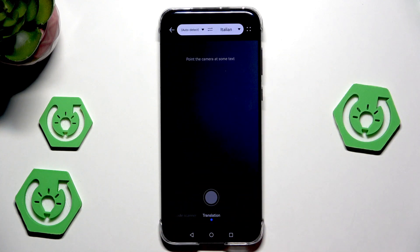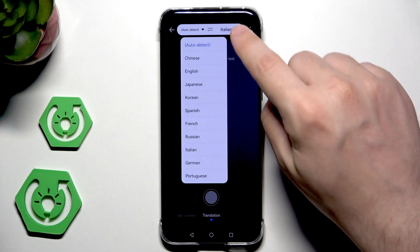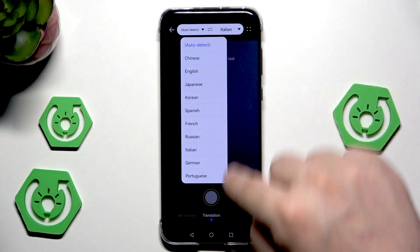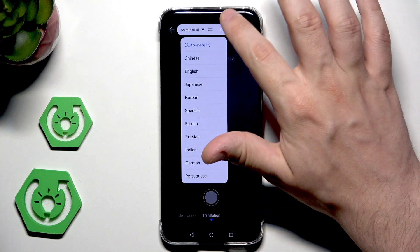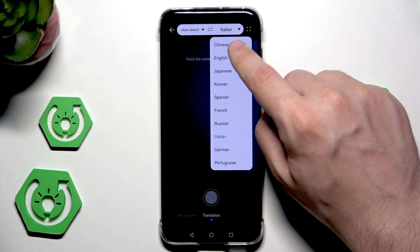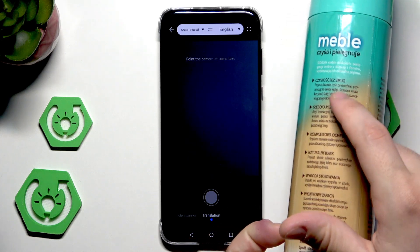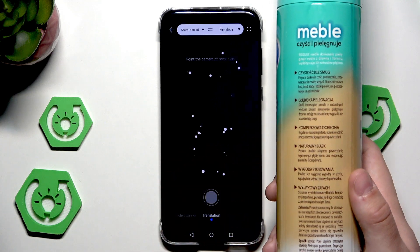We can also use the translation mode. On the left side we can choose the language we want to translate from, and on the right side the language we want to translate into. In here we have a list of supported languages in both columns. Let me find something I can scan — I'll select English as the translation language, because I have some cleaning spray that's in Polish. We'll use the translation feature to translate that text.